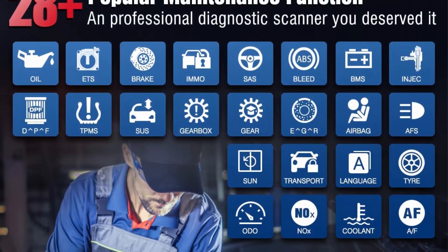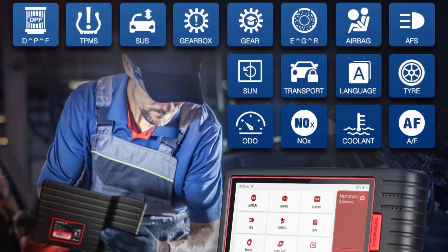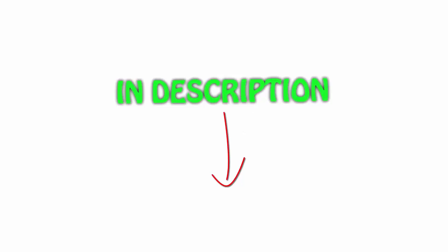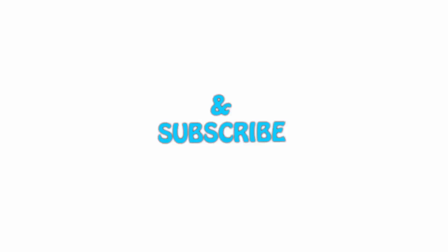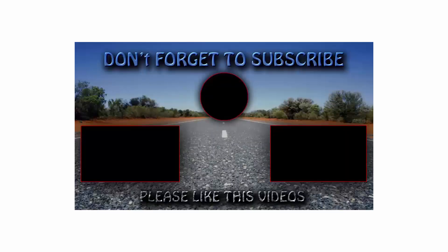All links are included in the description — you can check them out for the latest price. If you like this video, please hit the like button below, share with your friends, and be sure to subscribe. See you in the next video. Thank you.